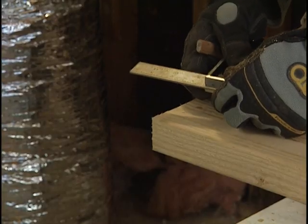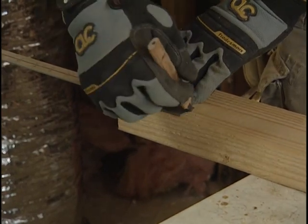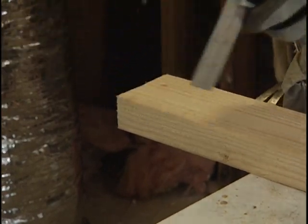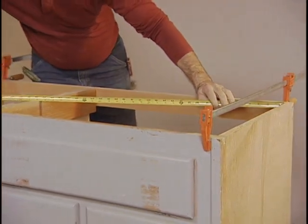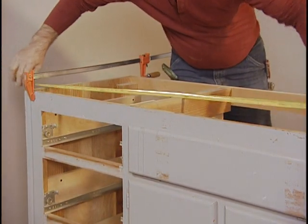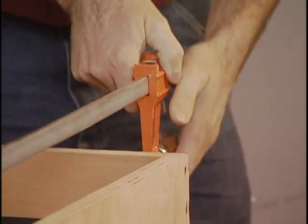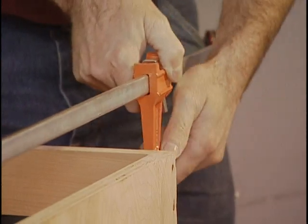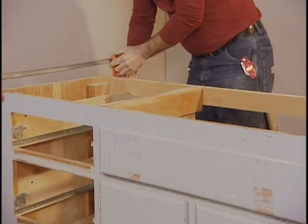In furniture making, you can rely on a combination square for most measurements — the more expensive the square, the truer the reading. During assembly and installation, measure the diagonals to get the best indication of square. If the diagonals are equal, the project is square. If they differ, slant the clamp slightly in the direction of the long diagonal, then tighten and measure again.